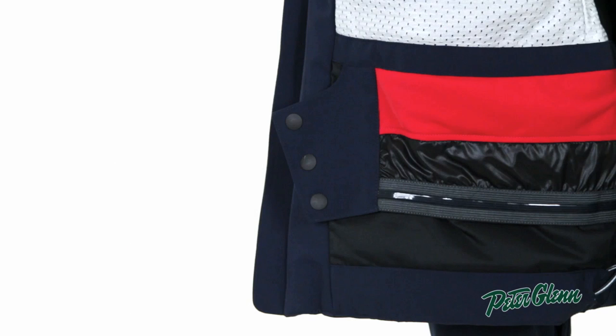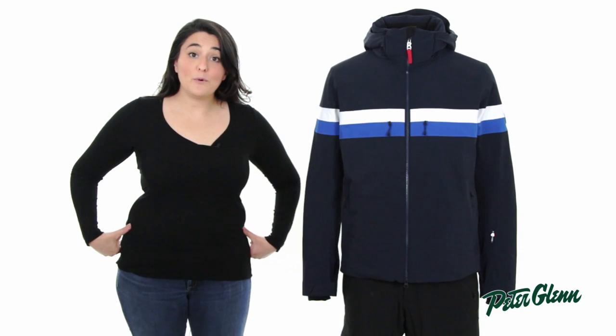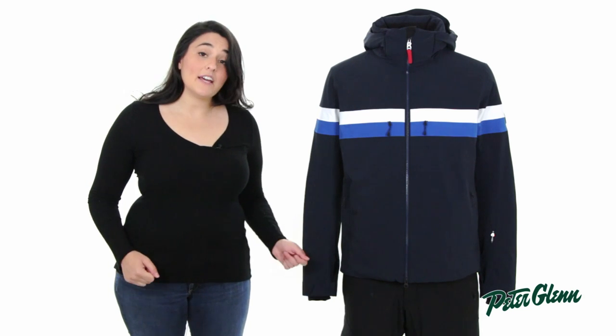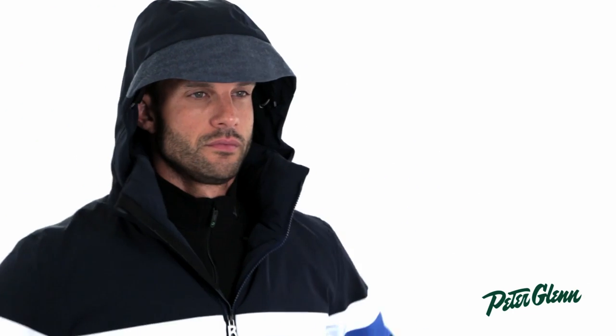To keep snow and cold air out, the Arlo also has a powder skirt with a stretch panel that's going to be super comfortable and will move with you. It also has thumb hole wrist gaiters and adjustable cuffs — all of these things together will keep snow and cold air out. And for even more weather protection, the Arlo has a removable fleece-lined hood that you can take on or off as the weather dictates.